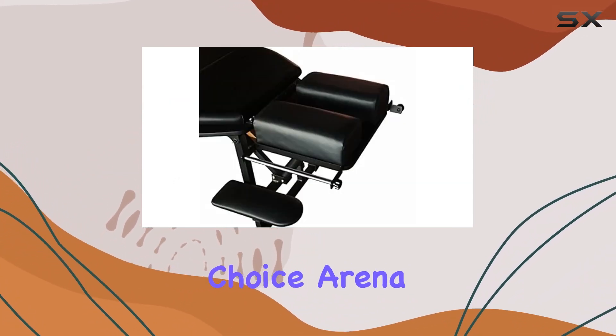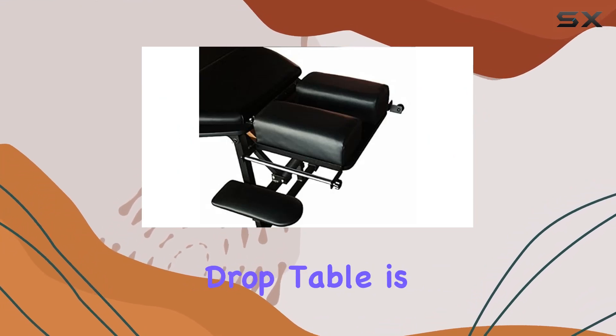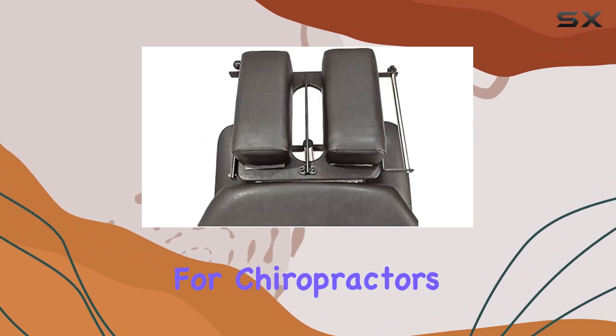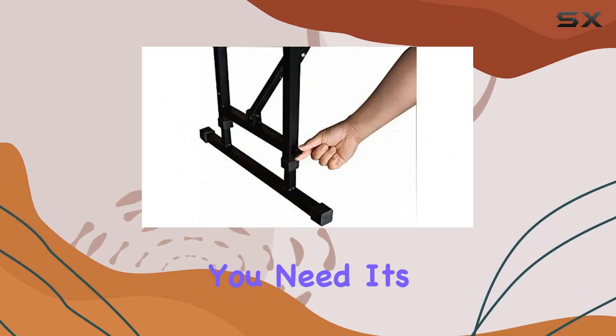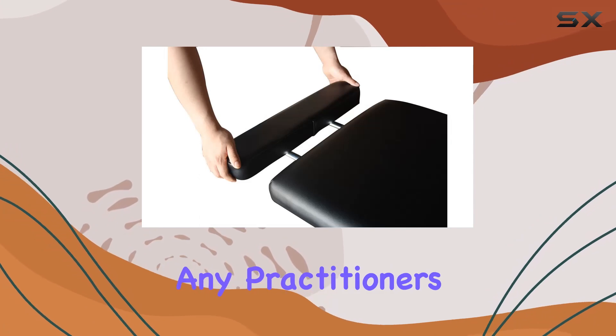Overall, the Therapist's Choice Arena 180 Portable Chiropractic Drop Table is a game changer for chiropractors on the go. Lightweight, adjustable, and equipped with all the bells and whistles you need, it's a must-have addition to any practitioner's toolkit.